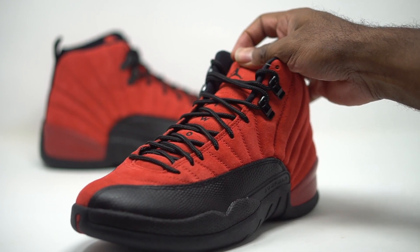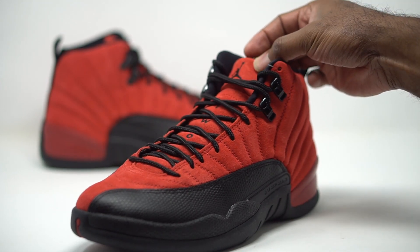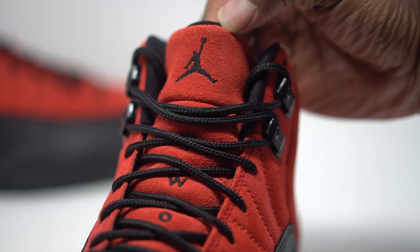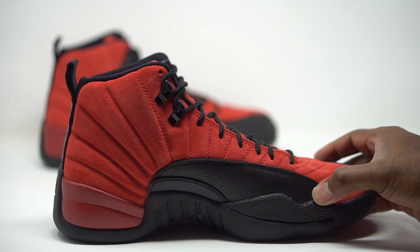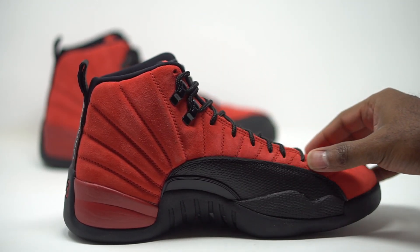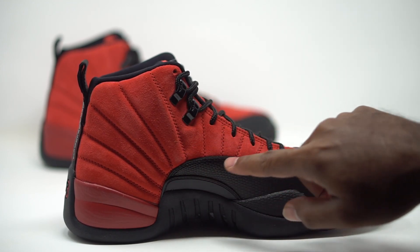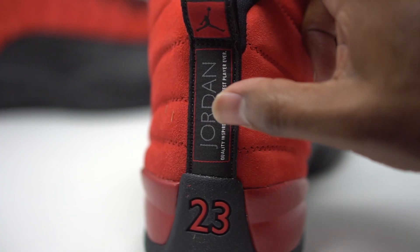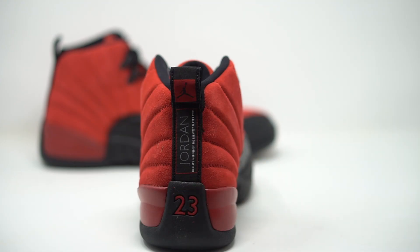Taking a look at the tongue, you can see the 2-3 running down it — nice red suede on the tongue. Moving to the very top, suede going on there as well, and we have our Jumpman embroidered in black stitching. On the flip side, you can get a better look at the suede. At the very back, we have our Jordan patches in all black, and the 2-3 going on right there.